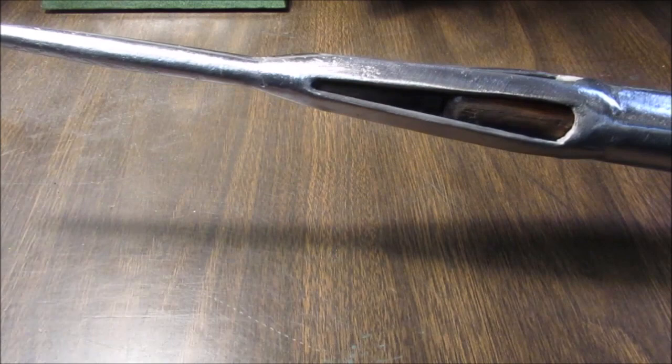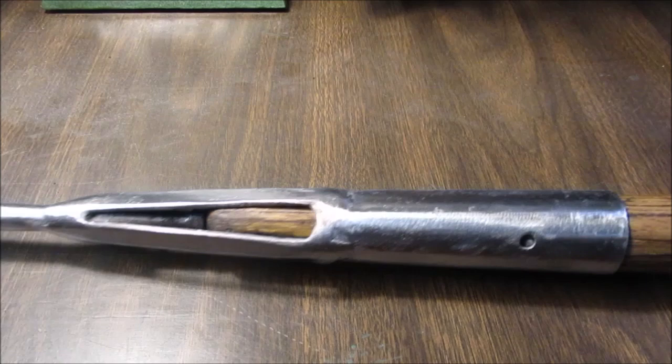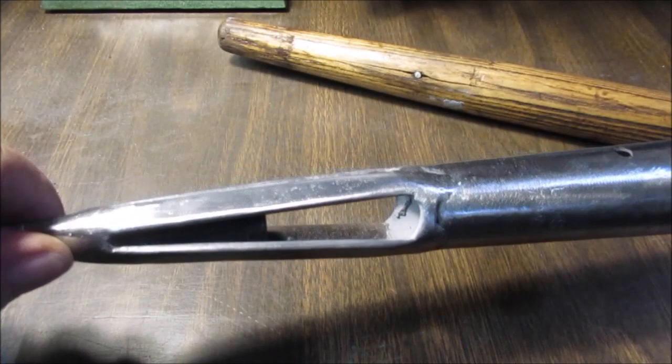Hello YouTube, just a real short video. I cleaned this all up — it had some rust on it from being outside this winter. It's a walking stick with a spike on it. It has primer inside of it. If I get it apart I'll show you — it's all primer down in there and then painted on the inside.